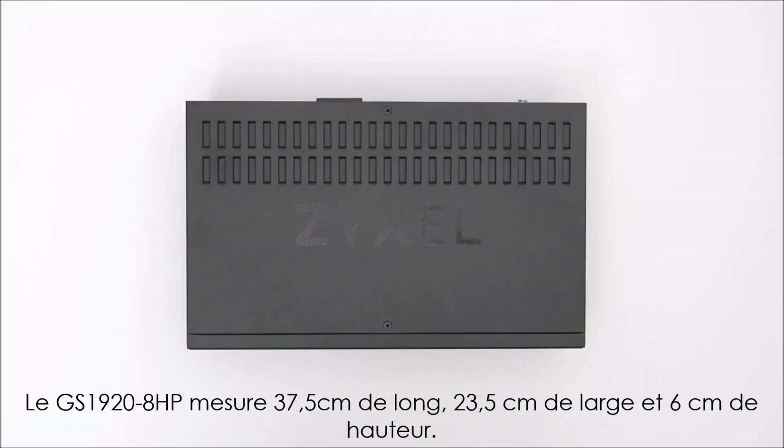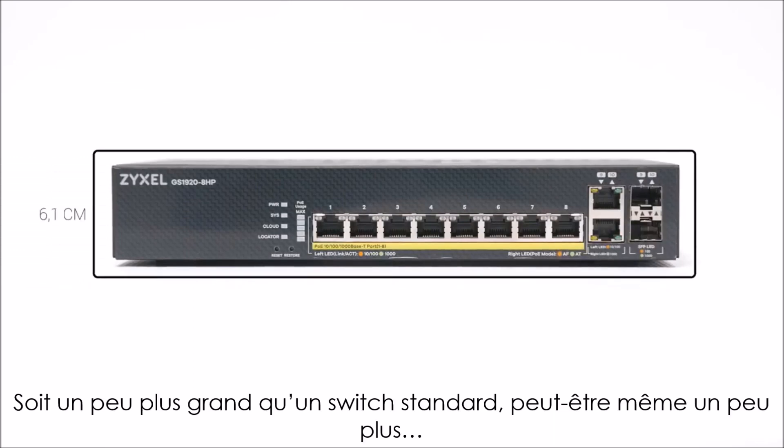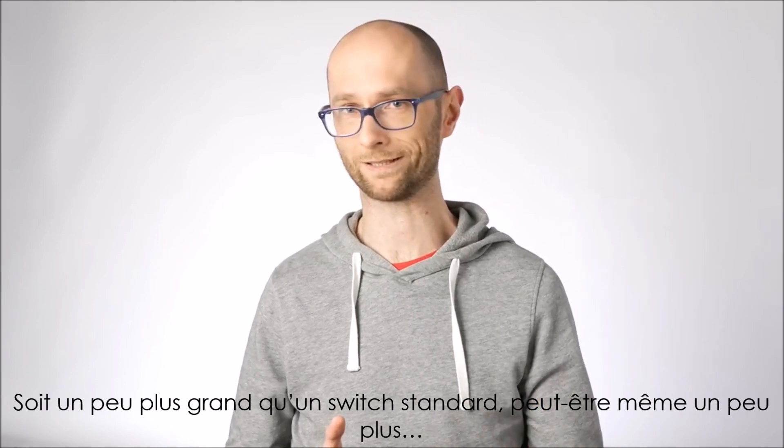The Zyxel GS1920 8HP measures 37.5 x 23.5 x 6.1 cm, so it's only slightly larger than a regular SOHO switch — okay, maybe a bit more than slightly.